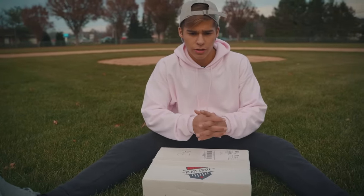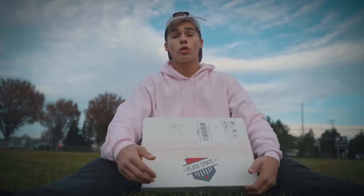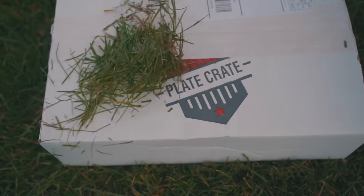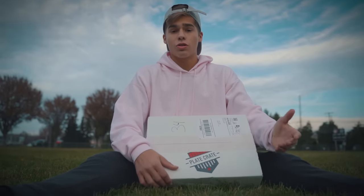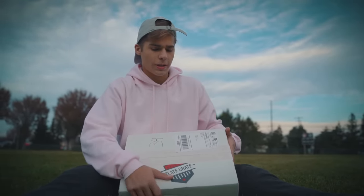Now while I'm sitting here in wet grass, we have the November Play Crate. If you don't know what Play Crate is — Play Crate is a monthly subscription baseball box. So every month, you pay a certain amount to get this Play Crate shipped to your door, and you get a bunch of baseball stuff. Today, we are gonna open this puppy up.